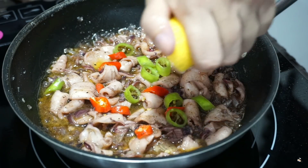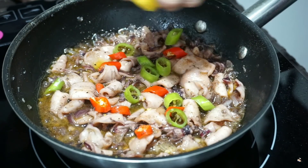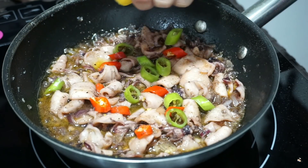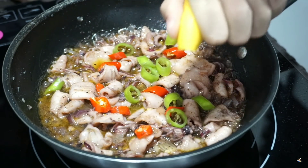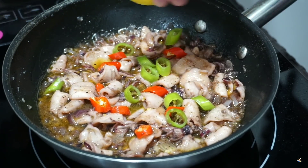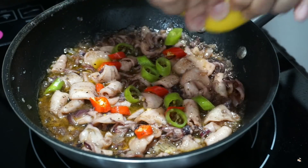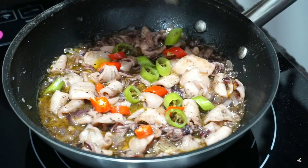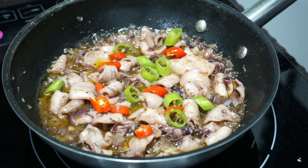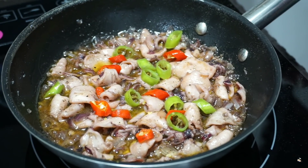Lemon. Alright, finished! Ready na ang ating buttered garlic squid. Woah!